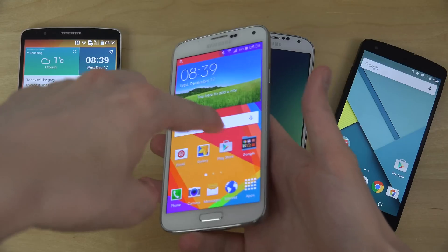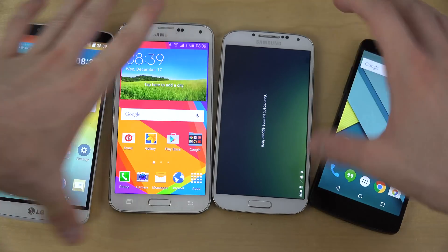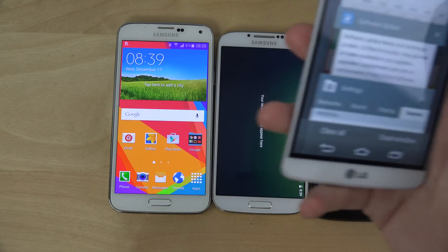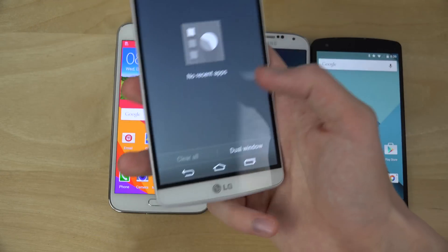Oh, that's nice. Actually, on this one you used one button there to close everything down. That's quite nice in TouchWiz. And you also do get it here on the LG G3, so that's also very nice.